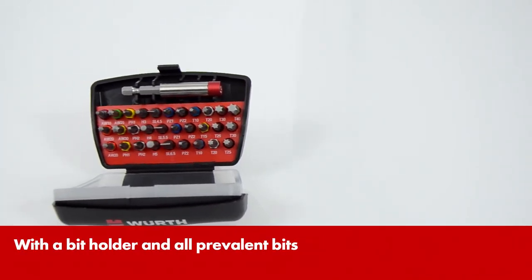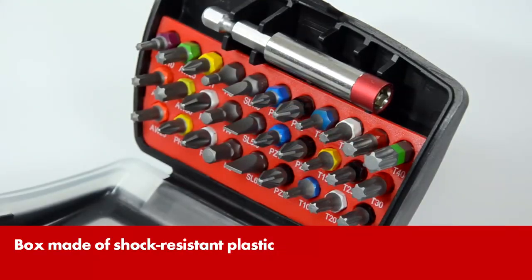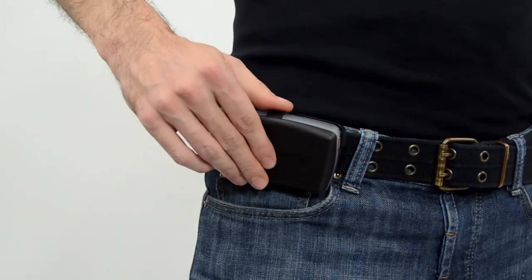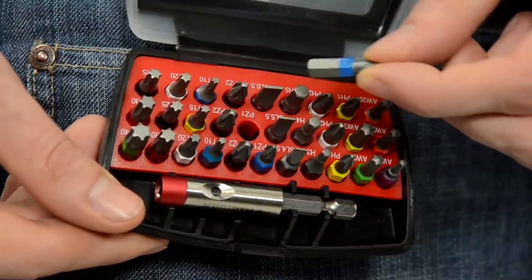Practical, stable and a perfect assortment — that's VERSE BitBox. The bits are held in place by a clamping strip that also has a profile denotation. You can attach the box comfortably to your belt by means of the integrated clip. In this way, the bits are always ready to hand.